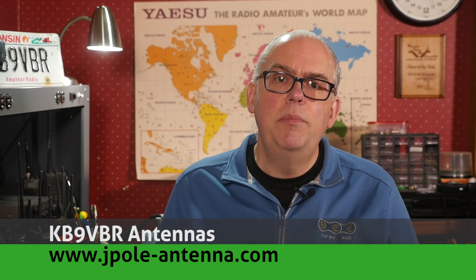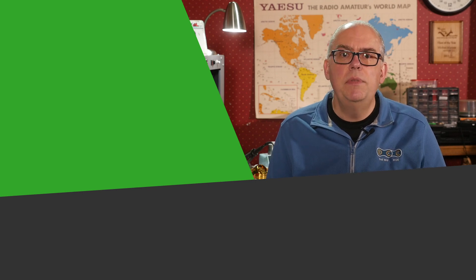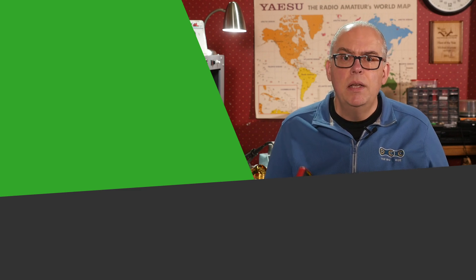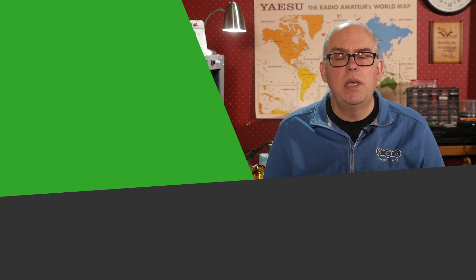Do you have any questions about the AN-8008 digital multimeter? Leave them in the comments below — I'll filter through them and follow up. You might end up in our next Your Questions Answered Livestream. For more articles and information, check out my blog at www.jpol-antenna.com. Support us on Patreon to help keep the mission alive. Give us a thumbs up if you liked this video and don't forget to hit the subscribe button — that's your best way to be notified when a new video is released. I'm Michael, KV9VBR. Have a great day and 73.